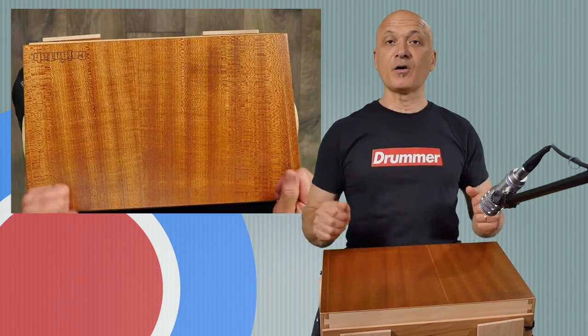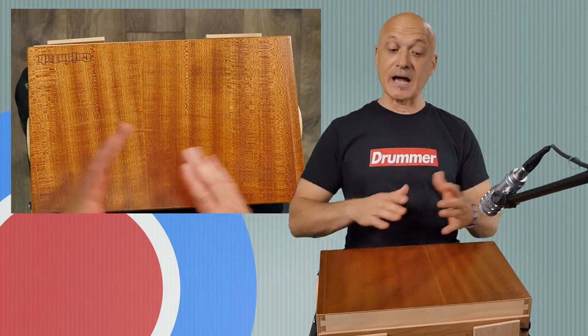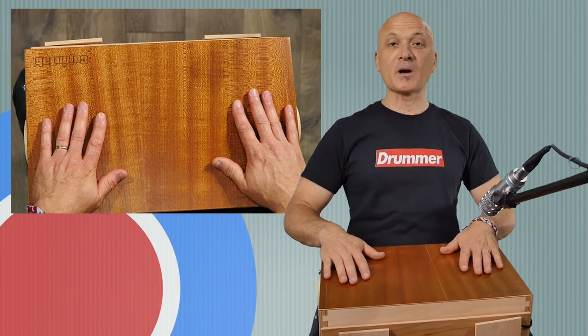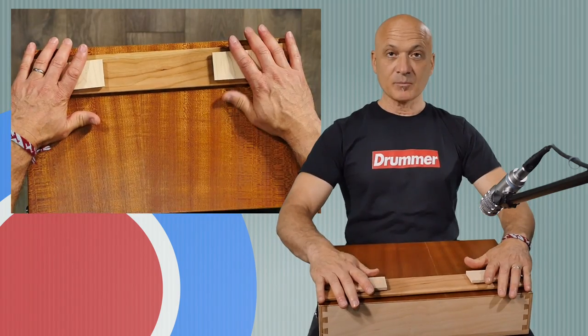This is a bongo cajon, which means it has two different pitched playing areas — a high side and a low side. Right off the bat, you've probably noticed, because you're very observant, that there is this movable snare plank.